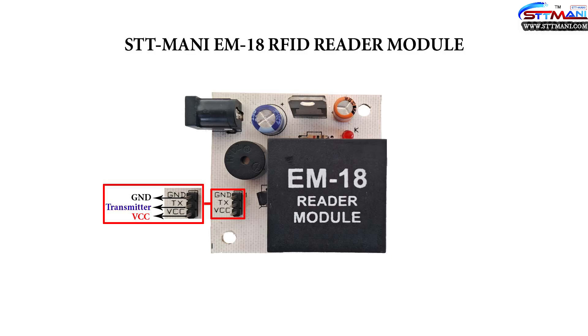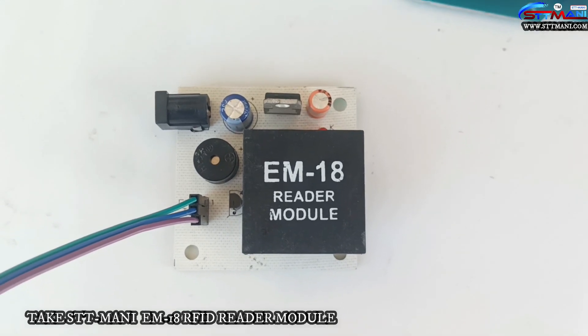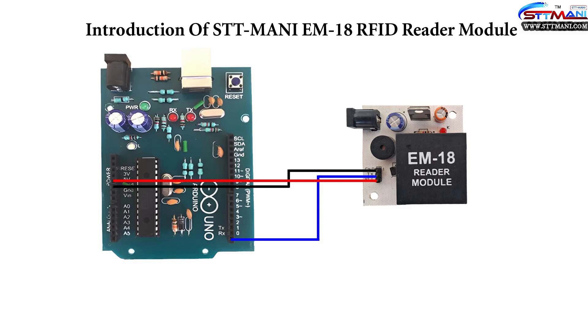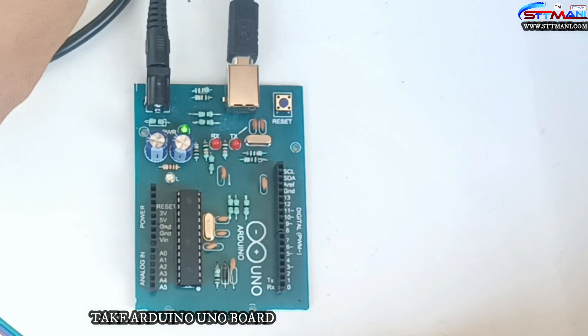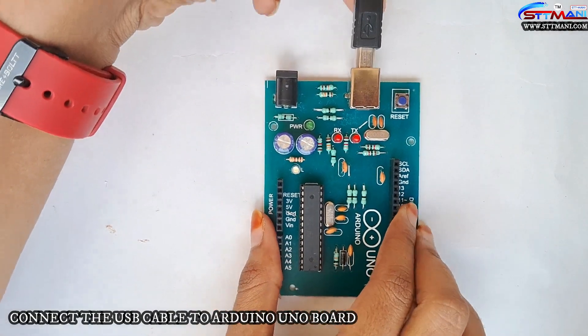Observe the circuit diagram. Take the STTMoney EM18 RFID Reader Module. Observe the circuit diagram. Take the Arduino UNO Board. Connect the USB cable to Arduino UNO.